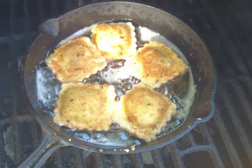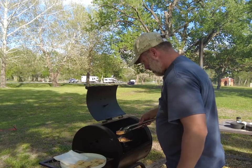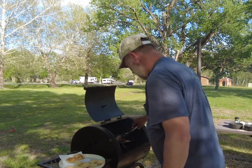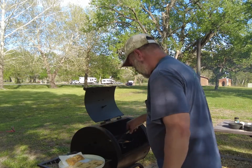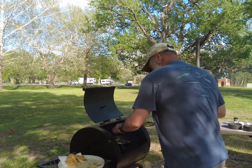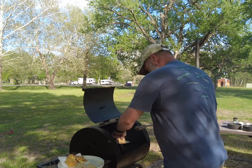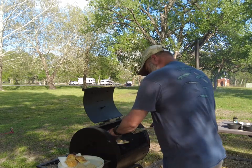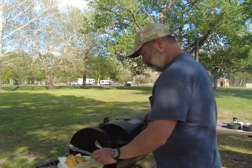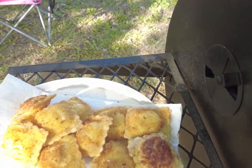Then we'll flip them and do the rest. Look at that — get these going. They cook up quick.